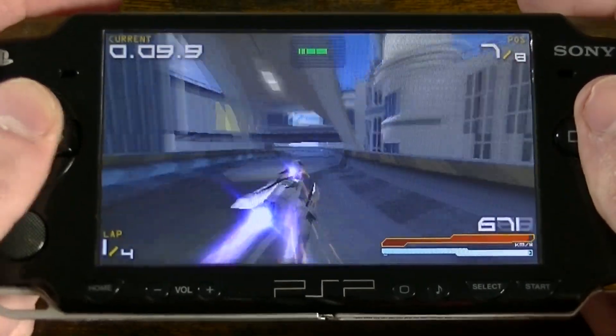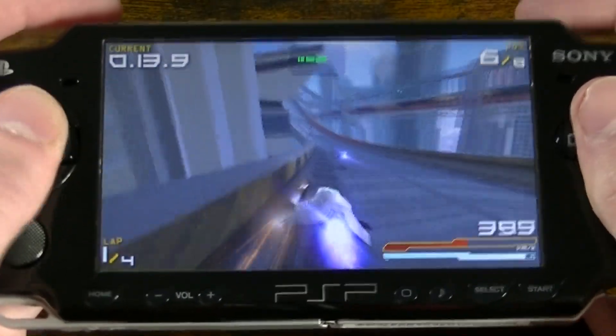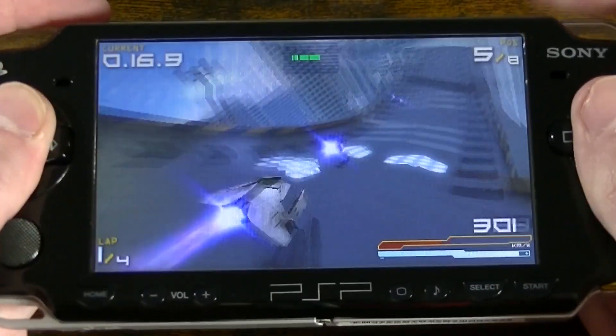Hello everyone, welcome to another video on this channel. Today I'll briefly show you how to run Wipeout Pure at 60fps natively on PSP using Pro/C custom firmware.